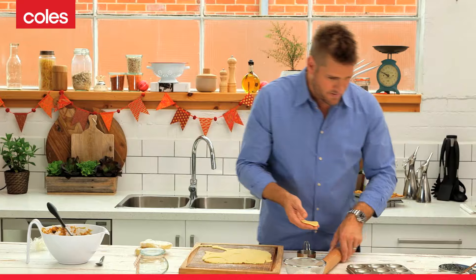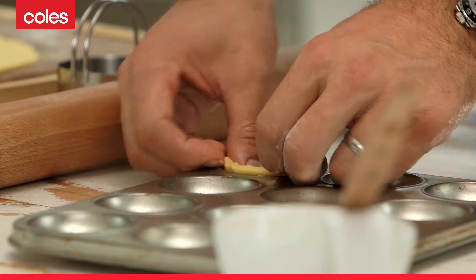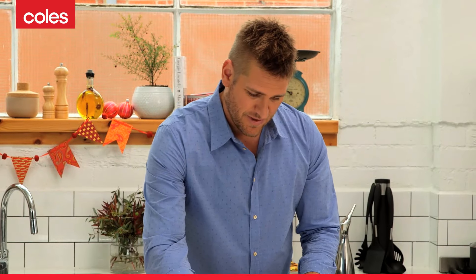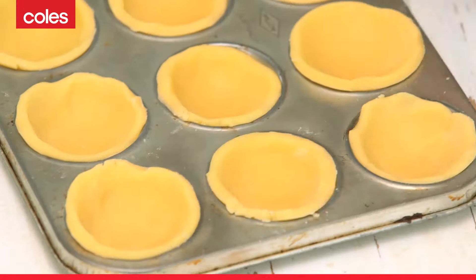You pick it up and then just push it straight into your container like that. I actually prefer my mince pies to look a little imperfect, so I try not to make the edges too perfect like they came out of a shop. I want them to look like I made them myself — I actually like the little imperfection.